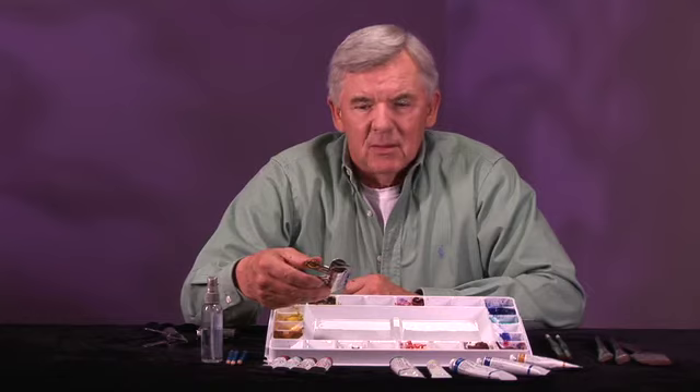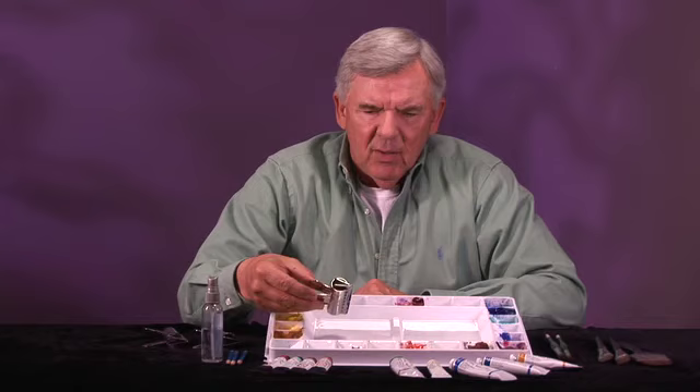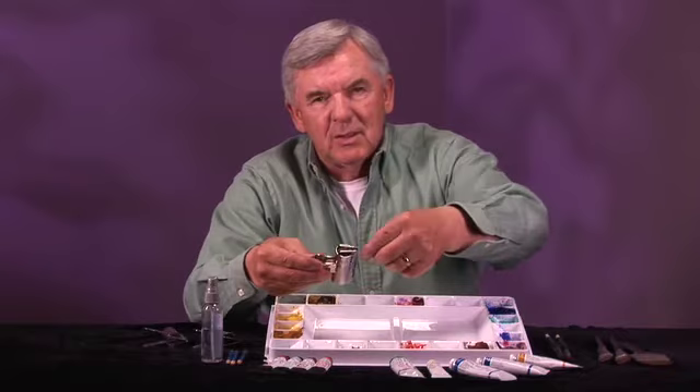Artists use everything from staples to thumbtacks to tape. My friend Bob Wade loves to tape all the way around his paper because he gets a nice sharp edge. You can still do that, but don't tape the paper to the board because your paper is like a sponge — when it gets wet, it wants to expand, and if you have it taped all the way around, it's going to buckle. If you use bulldog clips — these are like 29 or 39 cents — when the paper gets wet and expands, you can release it and pull it tight and restretch it through your painting.